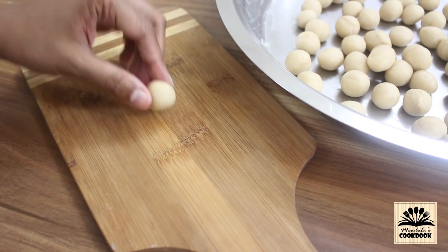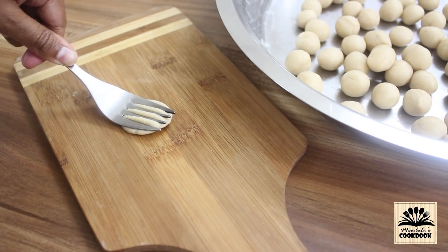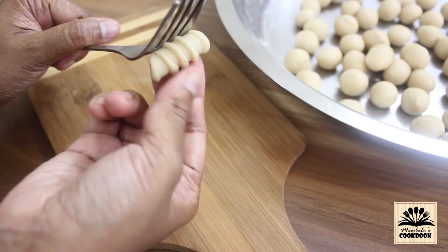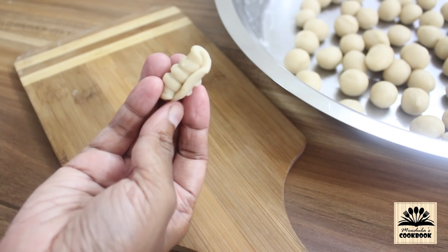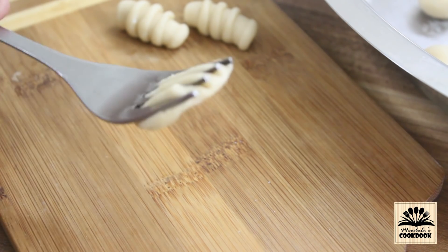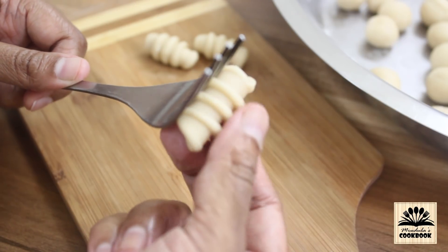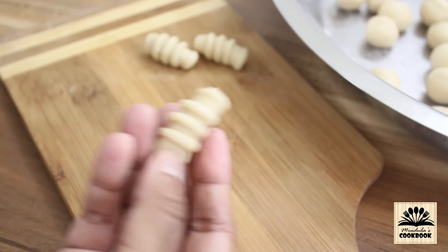To shape the shells, take a ball of dough. Using a fork, press it to make it flat. Then using a finger, gently take it out and roll to curl it. Let's see one more time — press the dough using the fork, then curl the dough to remove it from the fork. In this way, make all the shells.